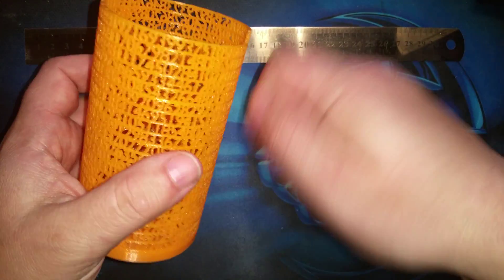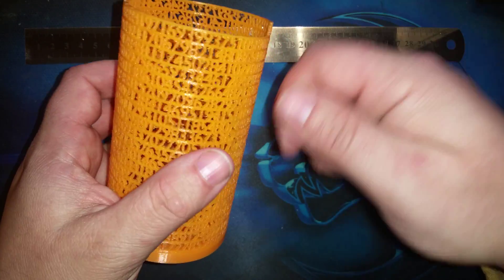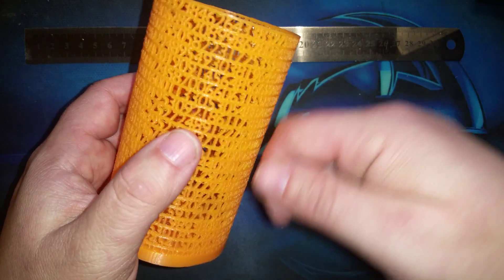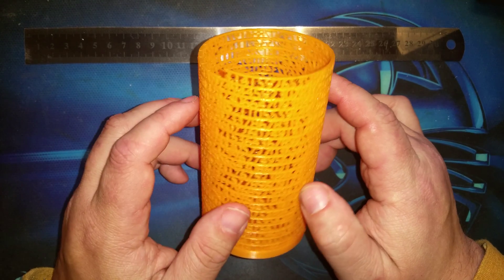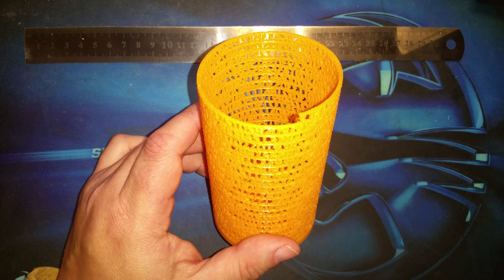I just took a lighter — like a cigarette lighter — and kept it moving so that it wouldn't get too hot. Just enough to melt the wisps without making the plastic soft enough to deform. It smoothed the edges a little and got rid of the wisps. It was totally fine without doing that, but it really cleaned it up and made it shine. I absolutely love this.